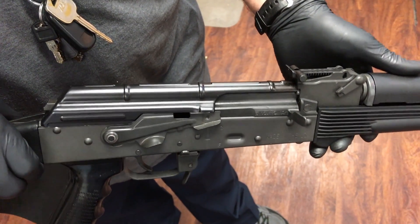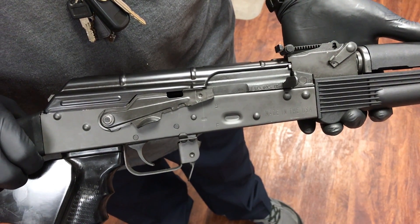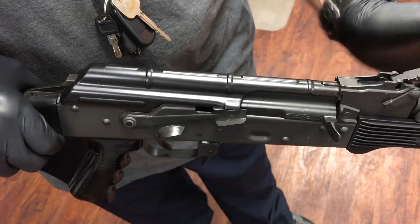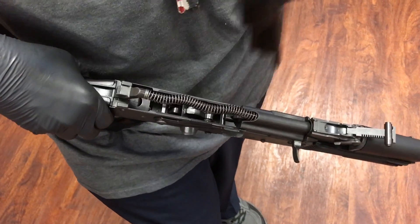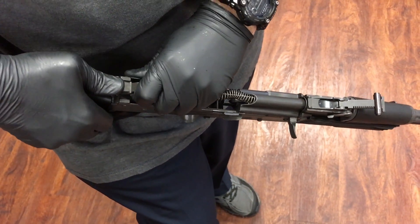This video depicts how to properly take out the safety selector and reinstall it into the firearm. First step is to remove the dust cover. Second step is to remove the recoil spring and bolt carrier.